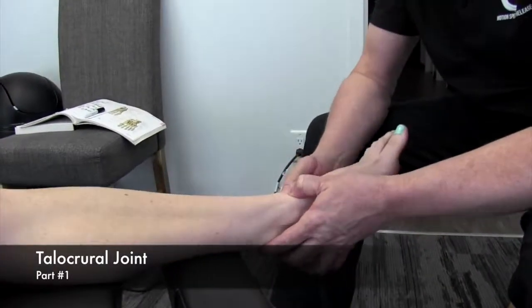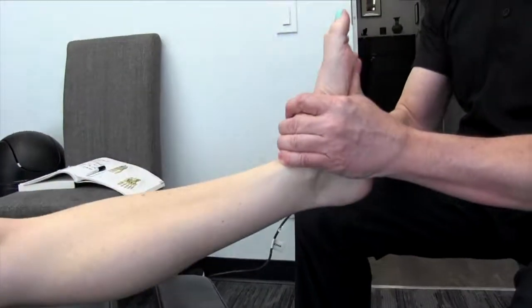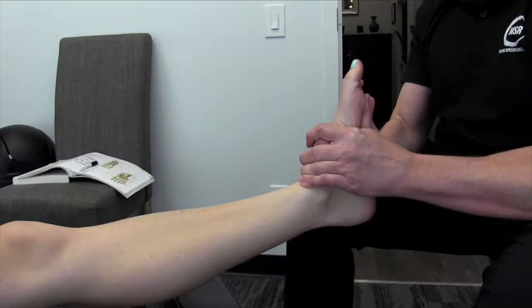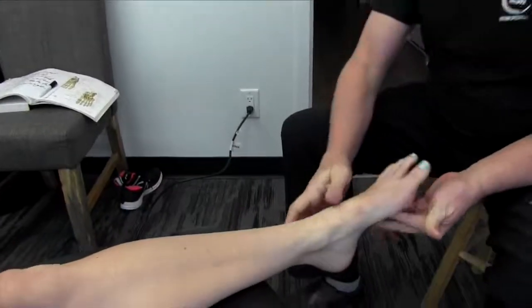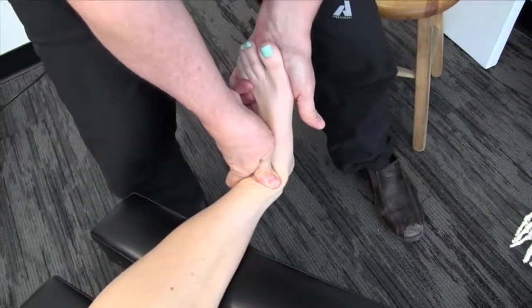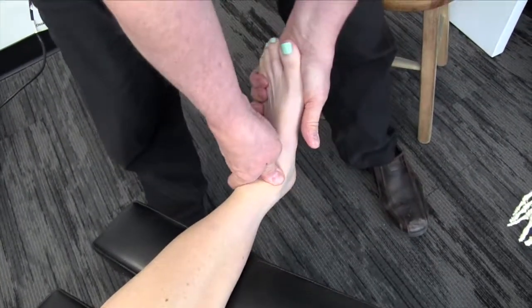Let's start with a mobilization of the talocrural joint. Quite often what we'll do is just get a little bit of traction here. I'm going to pull it down a little bit to open up the joint, then get on top of there and move the foot into dorsiflexion.